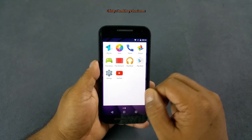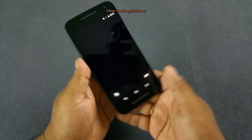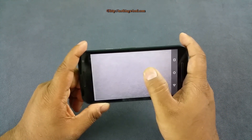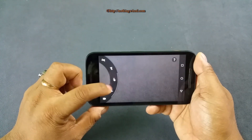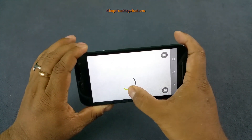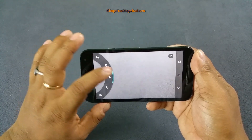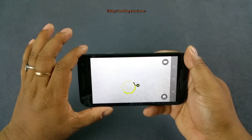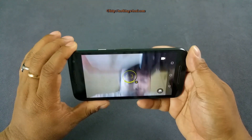You have the usual Google apps plus Flipkart since it's exclusively available there, and some Moto apps like Moto Migrate and Moto Assist. The Motorola camera is very easy to use — just tap to take a photo, tap and hold to start a video. Drag from the side for settings, tap to control exposure, and pinch to zoom in or out.